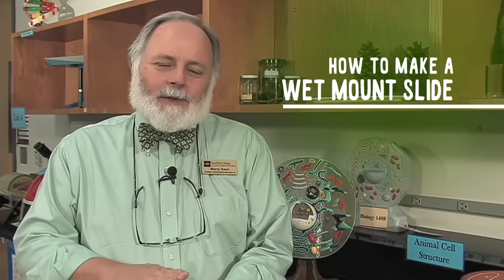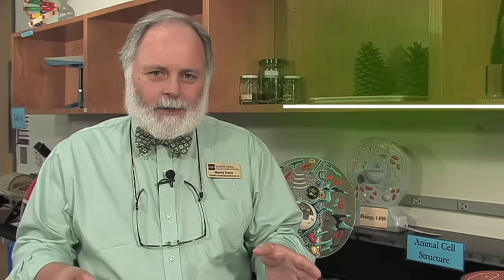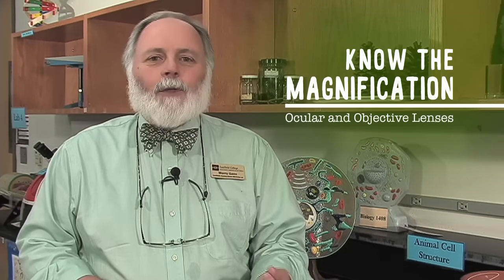Let's review what you should have learned from this video. You should know the parts of the microscope. You should know how to carry the microscope, how to set it up, how to make a wet mount slide, and how to get that image in focus. Remember, you always want to go from low power to medium power to high power. You should also know the magnification of all the lenses — the eyepiece and all three of the objectives.